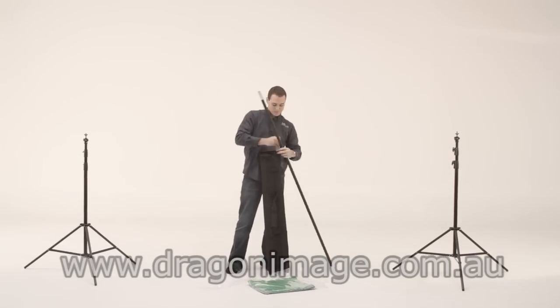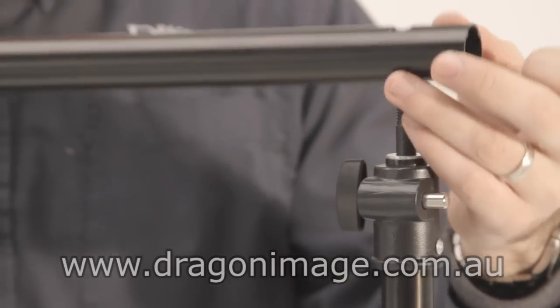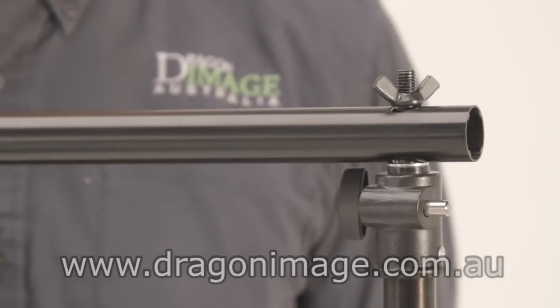And now for the end pieces. On top of the stand, you have this little screw fitting — it easily comes off. One side goes on top of there.